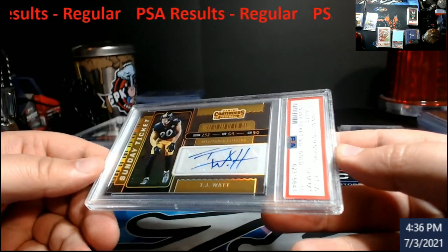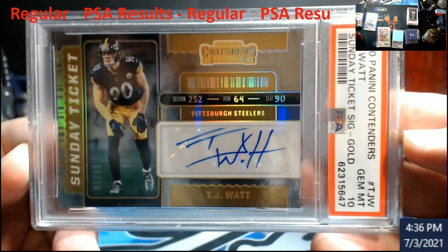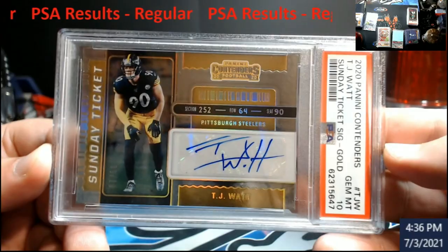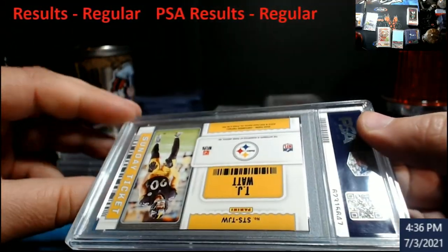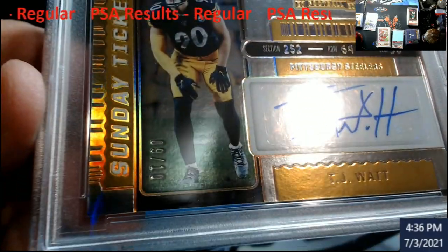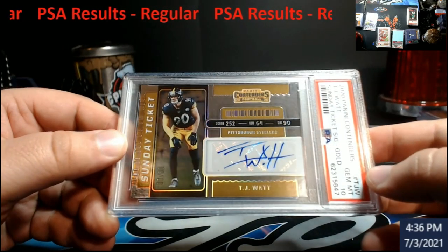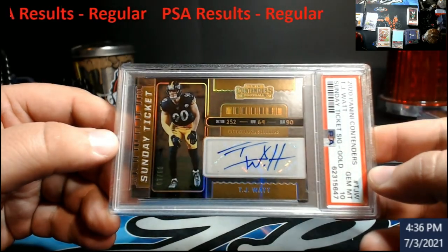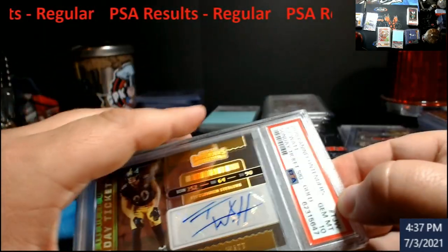Last up - I won this in a razz for, I want to say, like $20 at two spots. TJ Watt Sunday Ticket 10 Gold, numbered 9 out of 10. I was like, I know it's numbered 9 out of 10. All I could find was a raw card sold at $150 on this, so I'm guessing probably $400-$500 for that card graded, somewhere around there. Nice little card to get back as well.